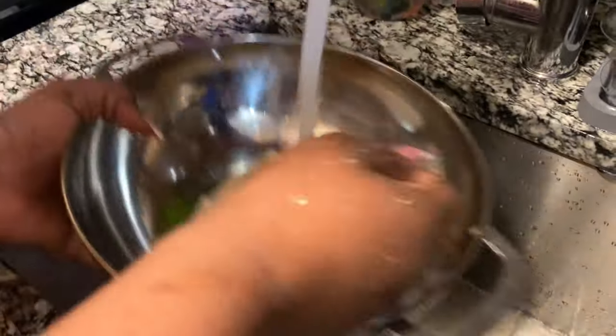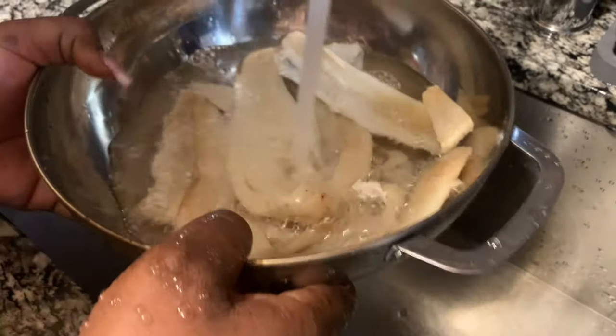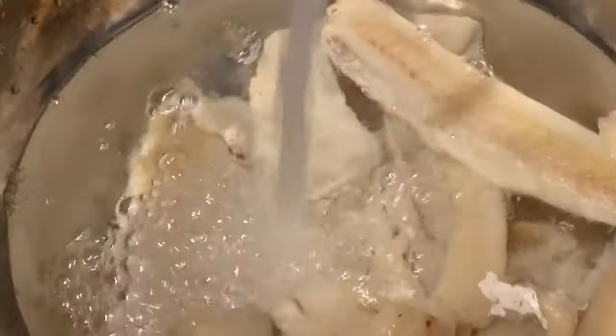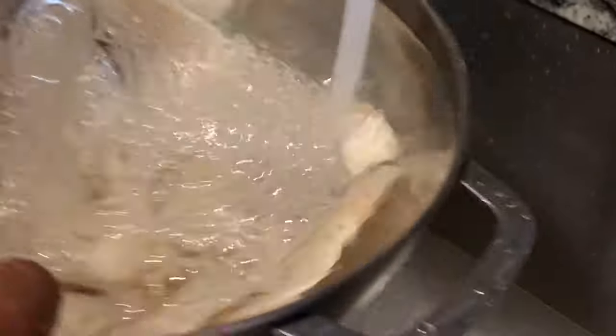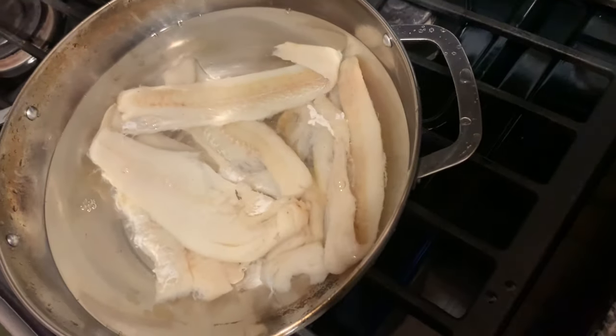I'm going to boil it roughly three times. When you're doing ackee and salt fish, you don't want to boil out the salt fish too much, because you want your ackee to have a little taste of salt in it — not too much salt, but a little. So I'm putting it on the stove to boil about three times.